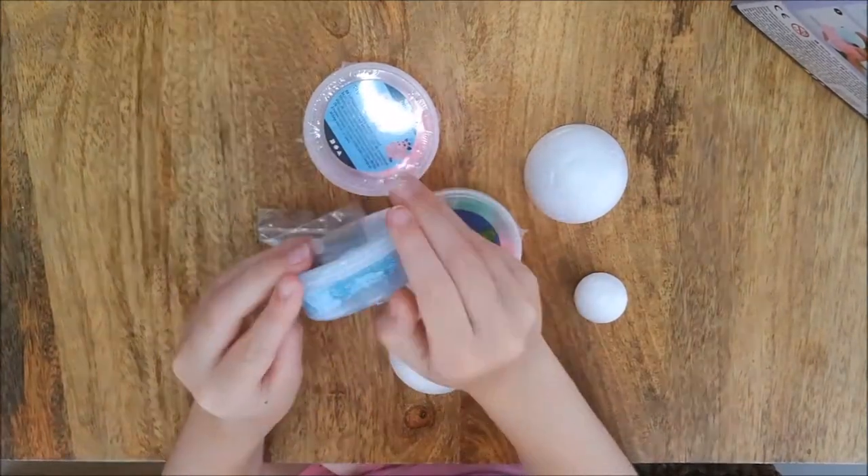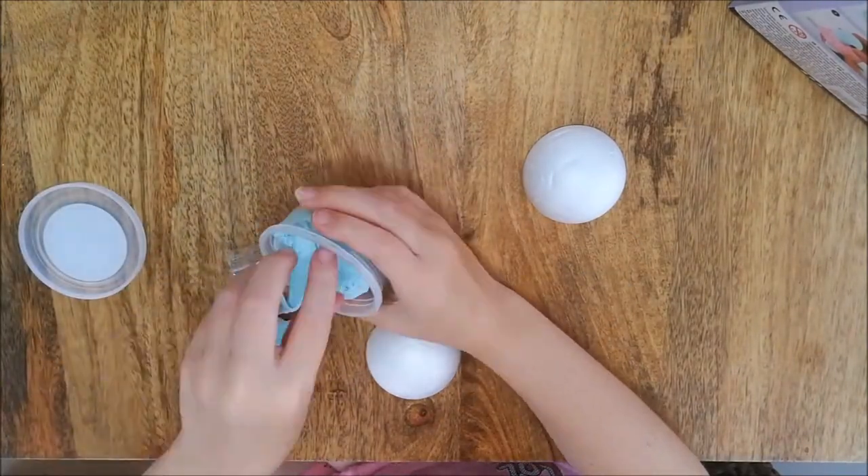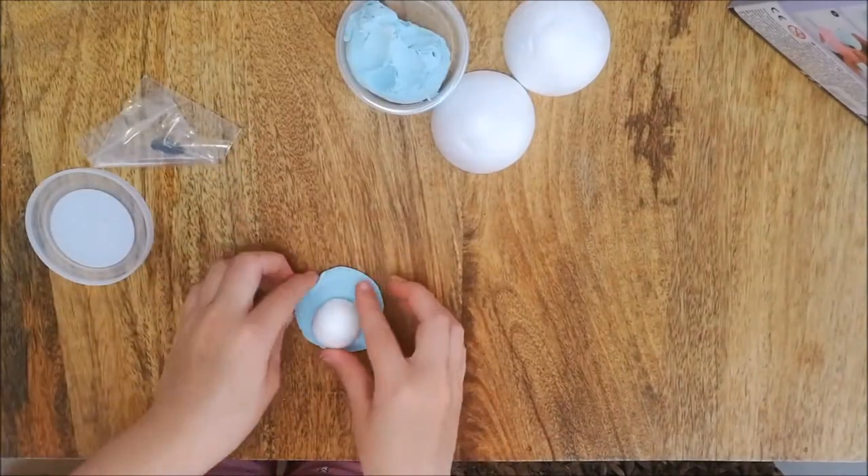As you can see inside the box we have all the clay, balls and beads to make our own cute Tinky the Turtle. So let's get creating.